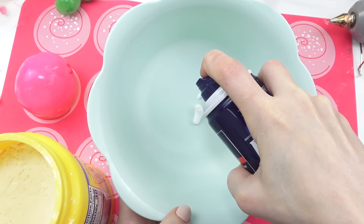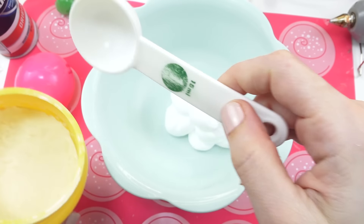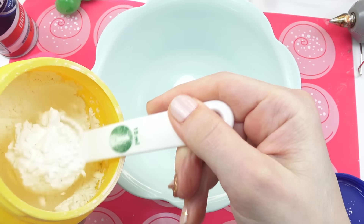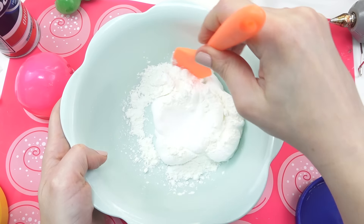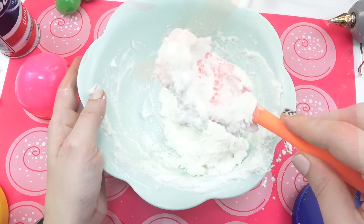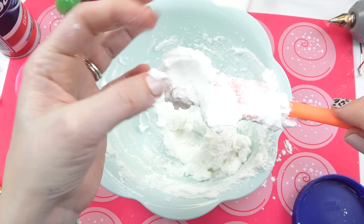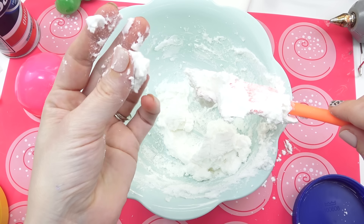Now we make the stuff inside. Use about two tablespoons of shaving cream and about one to two tablespoons of cornstarch. You can add more if you don't have enough. Mix that up completely — it should look kind of soft to the touch but not still sticky. Looks good.